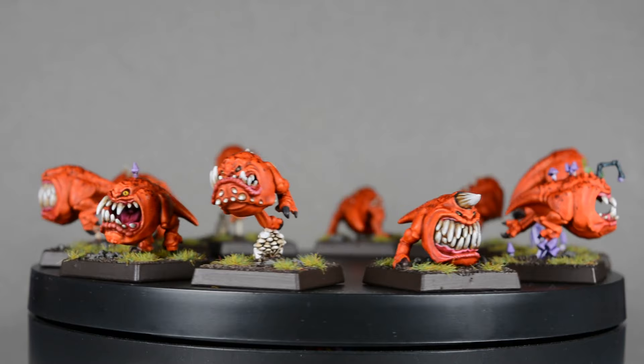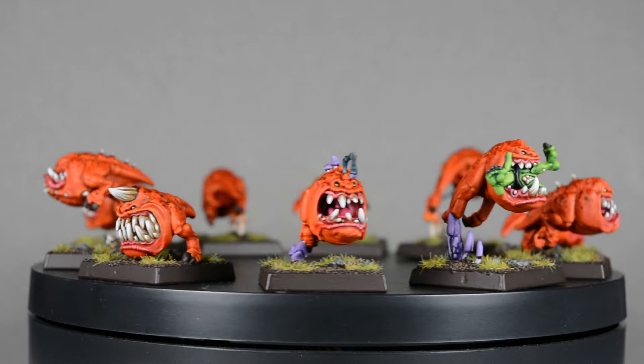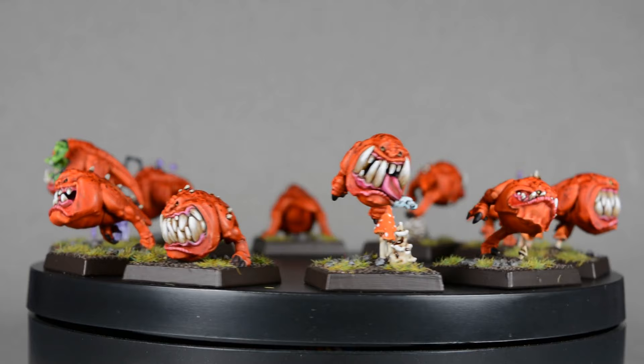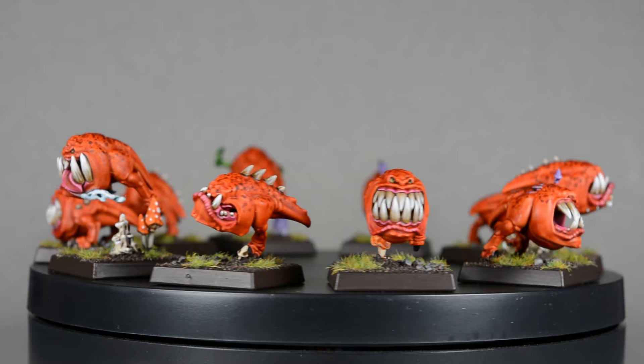And here's the finished herd of squigs. I had a lot of fun painting them and I think I'll have to pick up some more. I'll be painting some Night Goblins for the channel soon, along with a variety of other cool models, so please don't forget to subscribe if you haven't done so already. It really helps the channel and will ensure you don't miss any future content. Thanks again for watching, and until next time, happy painting!